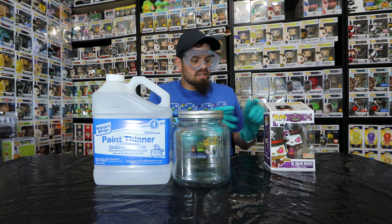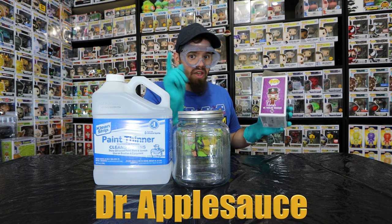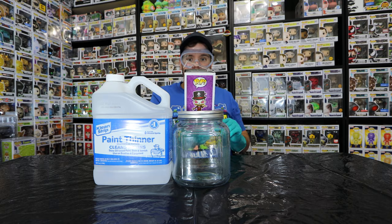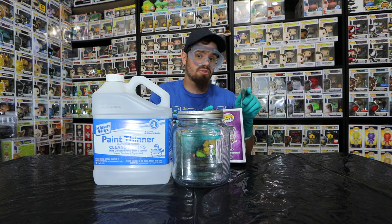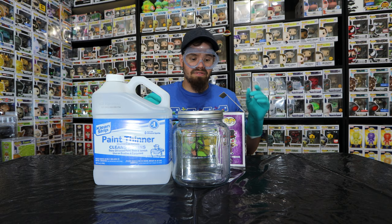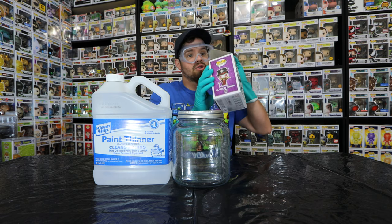Alrighty then — I got the flap open. Used a card. I learned that from Dr. Applesauce — if you haven't seen his channel, go check it out, he is an awesome dude. I used a card to pop up the tab here without damaging the actual flap. He uses a card trick — like a debit card or the back of a knife — and you just put it in there and pop it up.